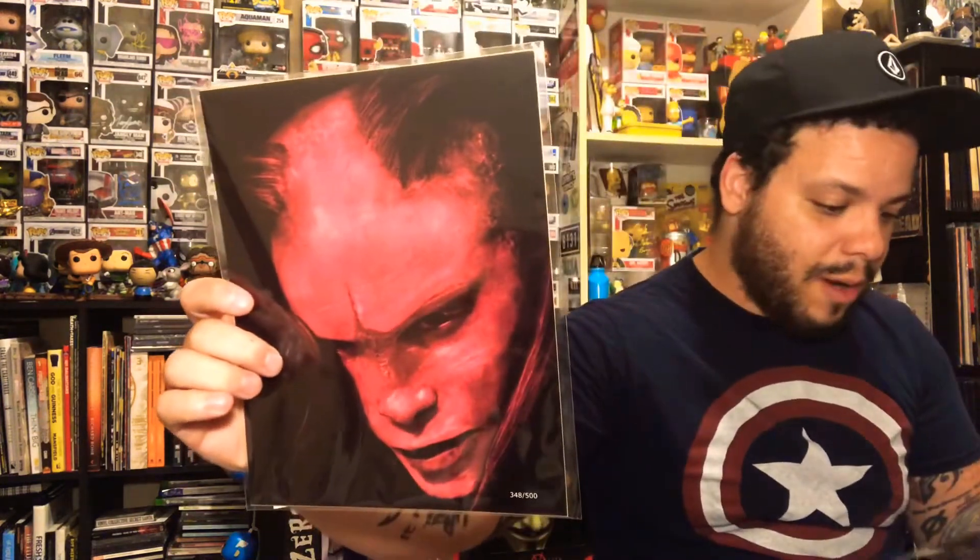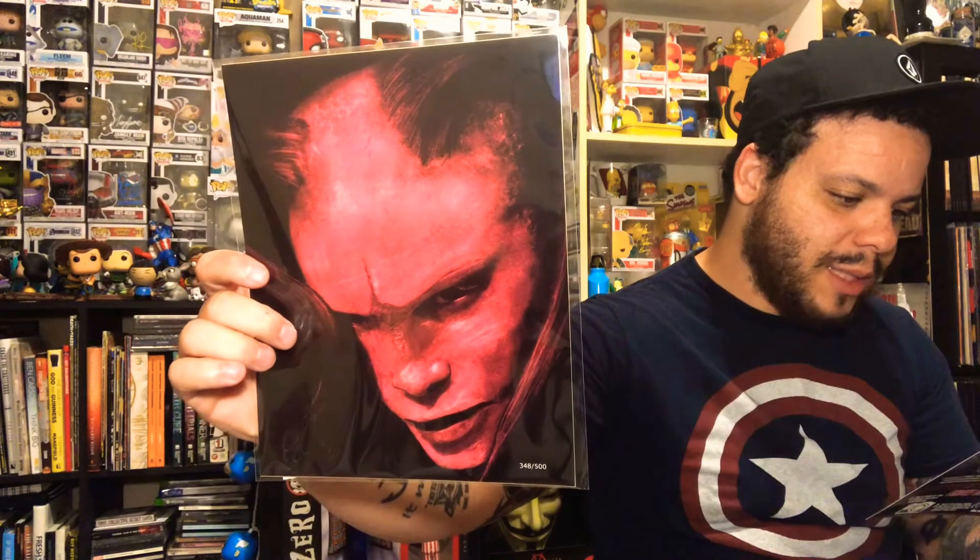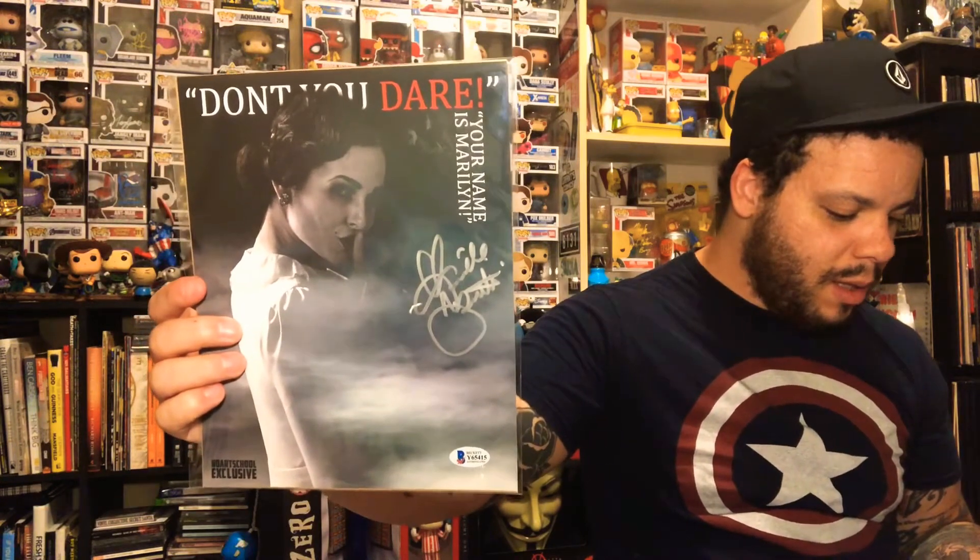We got a print and an autograph print as well, so we'll see what we got print-wise. I have no idea what this is — let me grab it out. I've been so behind on horror movies lately. I am a horror fan, I really am, trust me — I just I'm so behind on them. So when they announced all these new movies it wasn't my thing. So I don't even know what this is — Insidious Chapter 2, okay, not too shabby.